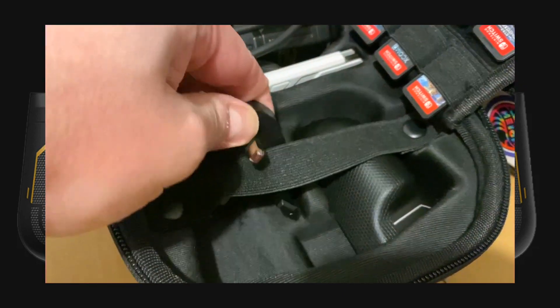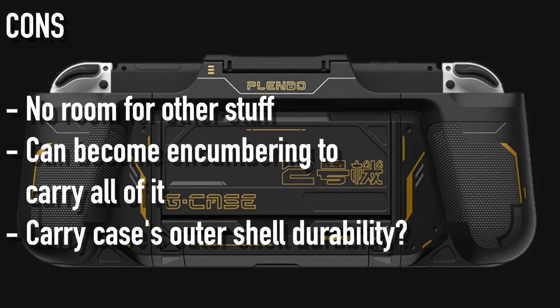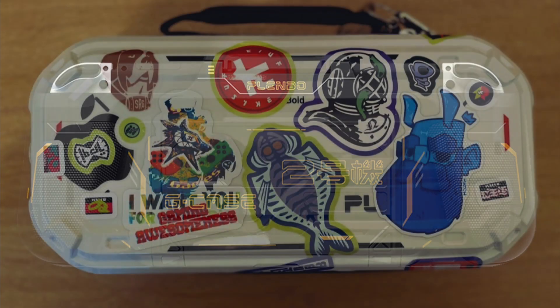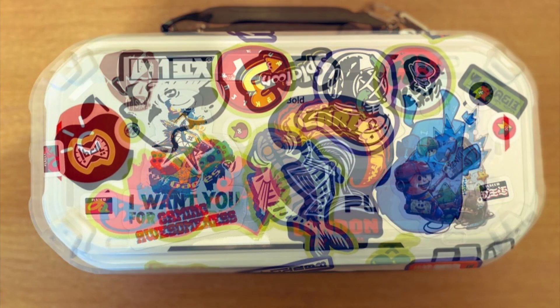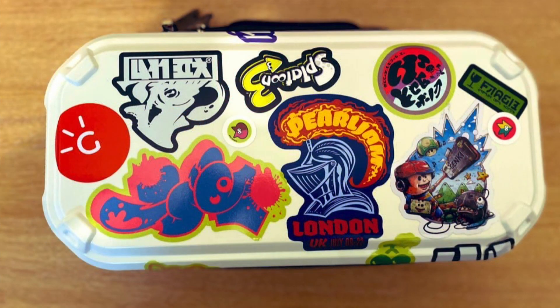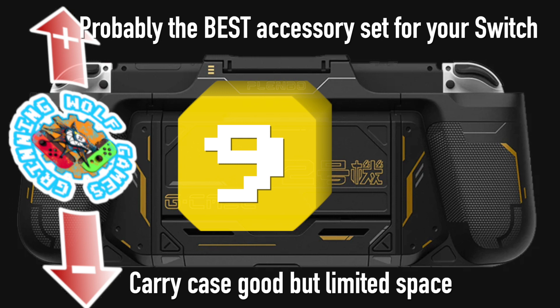As I mentioned before, I'm a bit concerned that the plastic of the outer casing of the carry case might not be strong enough for a big impact. Hopefully it won't come to that — I understand they could have used a stronger material, but it would have increased the cost and the weight. Also, when everything is inside, the case can be a bit hefty, but those are my honest observations. Other than that, I am very very happy with my purchase. We at Greening Wolf Games give the Plembo G-Case Family Pack a nine out of ten.